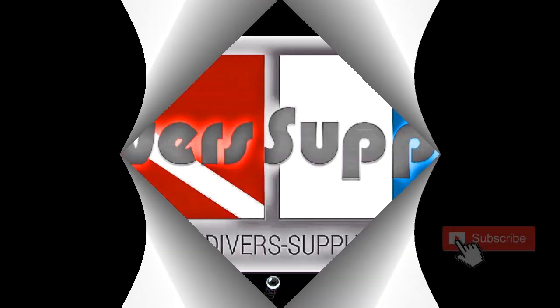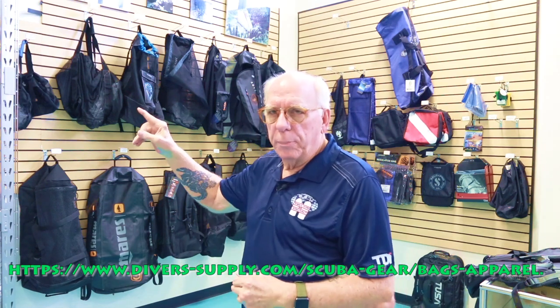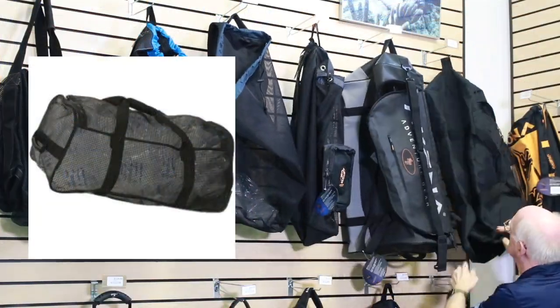Hi folks, Bob Collins for the Divers Channel. So you bought your snorkeling or dive gear and you're wondering what kind of bag you should put it in — we're going to take a look at those. We're going to walk through some of the different bags and take a closer look at some of them. The bags you see are just a fraction of what's available through the Divers Supply website. Up here on top, these first few are duffels.